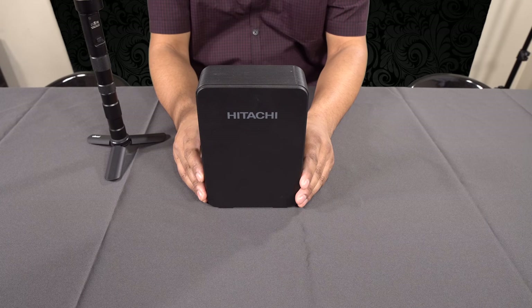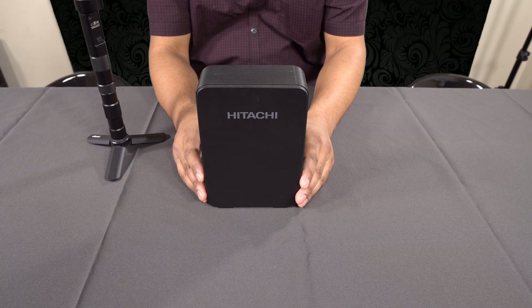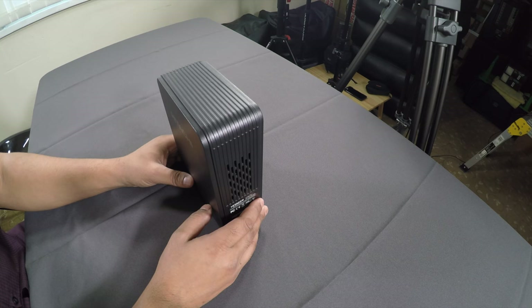Hello everyone and welcome back to British Tech TV. Today I'd like to share a tip with you regarding old SATA hard drives.